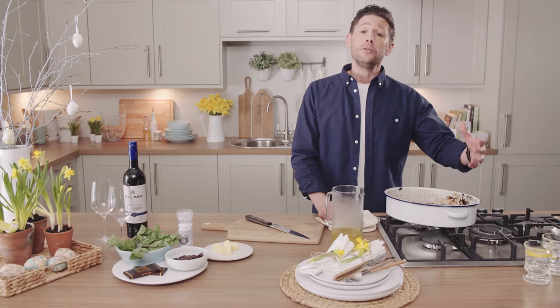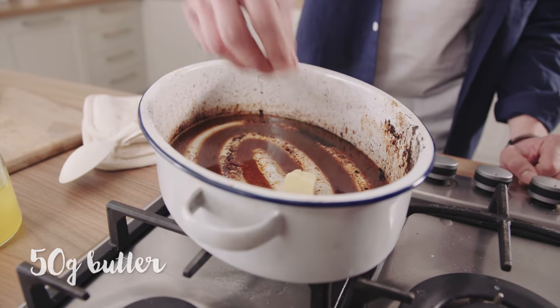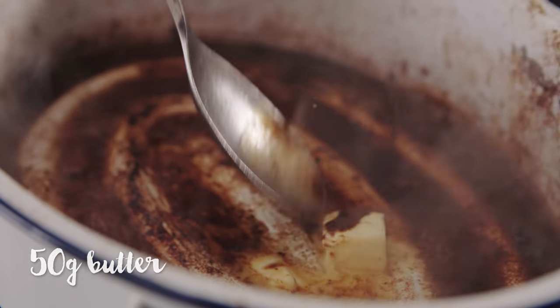Using the same pan that you've used to cook the leg of lamb, we've actually just put in 50 grams of butter and gently basted that over the top, which gives us this beautiful sort of sauce production.